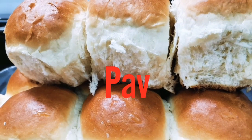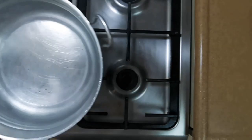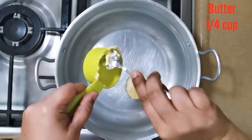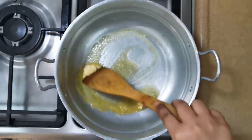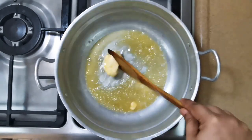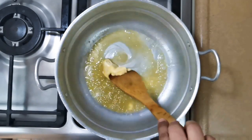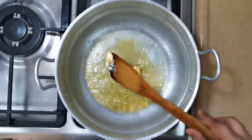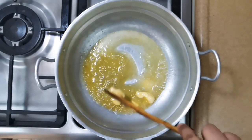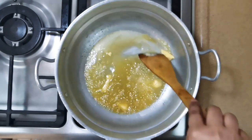We are going to take this reasonably big cooking pot and keep it on the lowest flame. Add butter — we want this butter to melt. We will keep stirring it because we don't want the butter to burn. It's going to take a few seconds. I think it's almost done now.